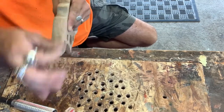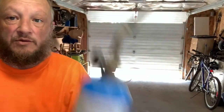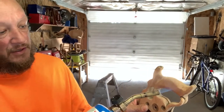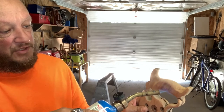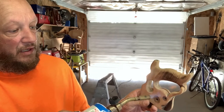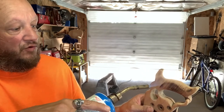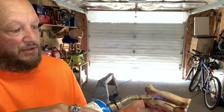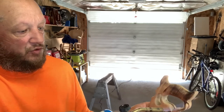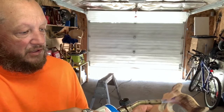We got it all sanded up. What I want to do next before I put the stain on is give it a torch — I should have mentioned that earlier. I just like that burnt look; it pulls out all the grain on old wood. We did put some glue in there, so hopefully that doesn't come apart, but we're just gonna give it a good torch and see what it looks like.